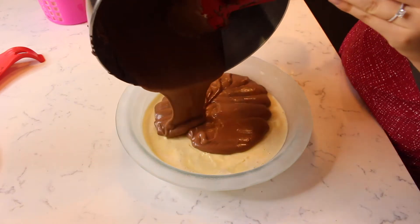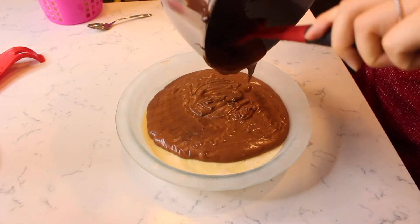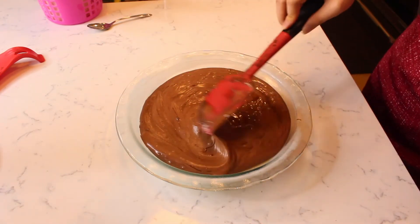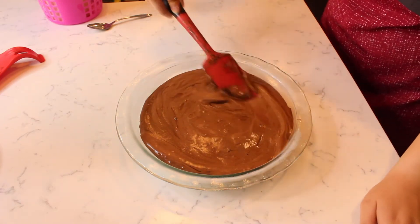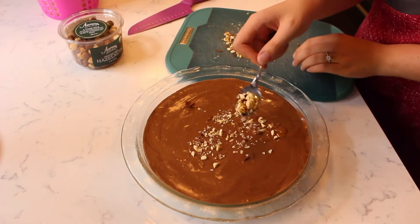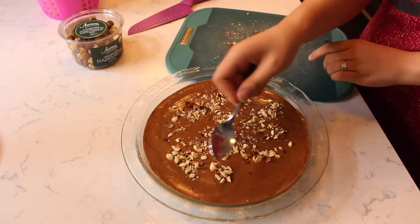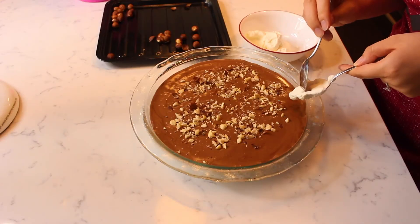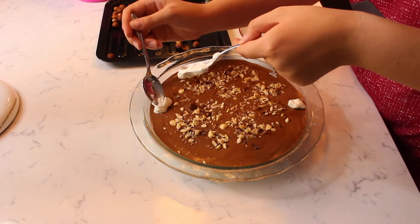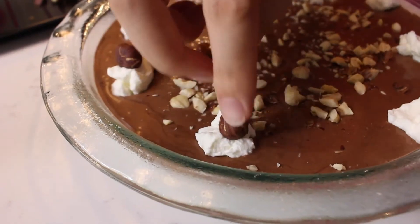Pour the mousse over the frozen ice cream layer and spread until smooth and even. Add all but half of the toasted hazelnuts and sprinkle them lightly over the top of the mousse. Spoon or pipe eight small dollops of whipped cream evenly spaced around the top of the chocolate mousse. Place a whole hazelnut in each whipped cream dollop.